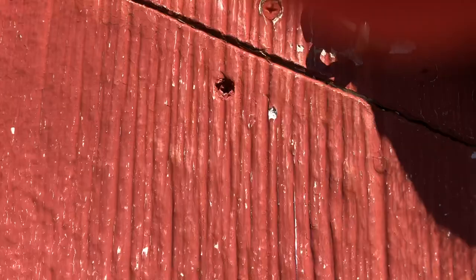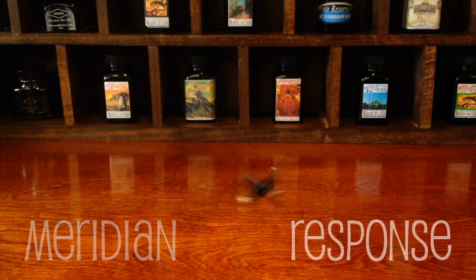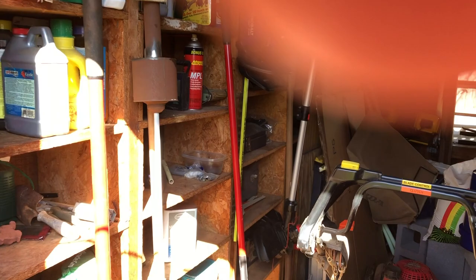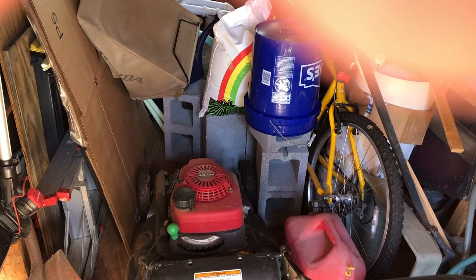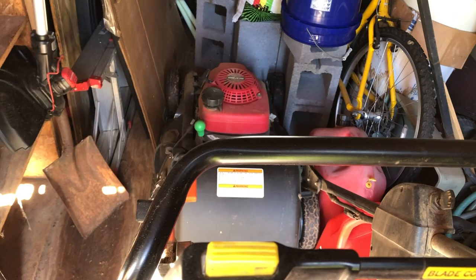We're gonna open up my shed and get my lawnmower out. It's kind of messy inside, so be kind in the comments. I'm gonna clean out this shed sometime this summer. It's become cluttered.